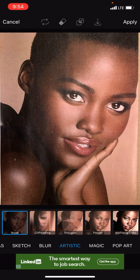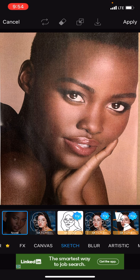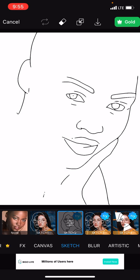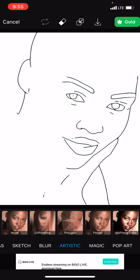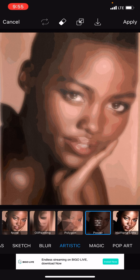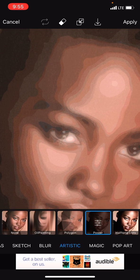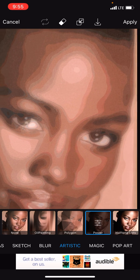It might be in Sketch, where you can turn your drawing or painting into a line drawing if you want, but we don't want that. We want Artistic, and from Artistic you're going to hit Poster, and that is going to posterize the image and change it into all these different values.